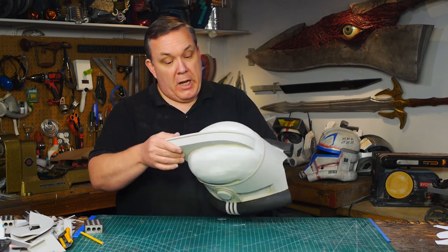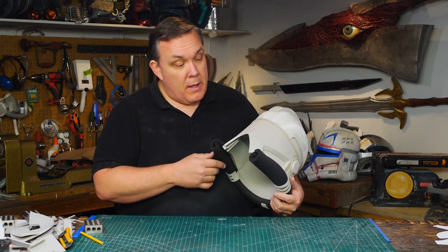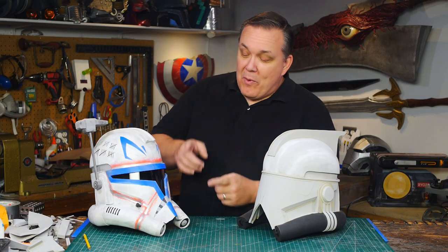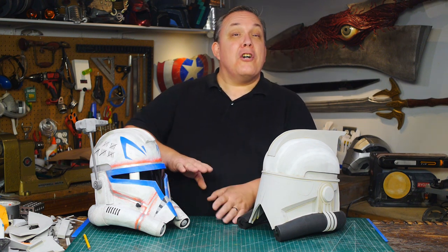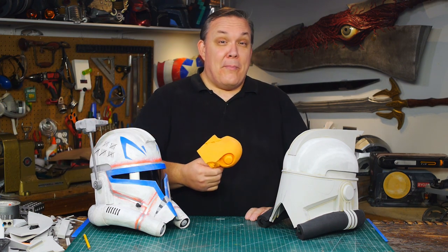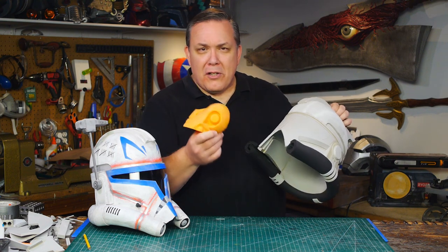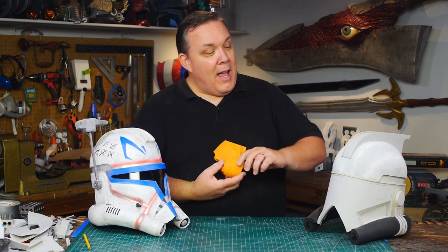I need to make the rangefinder and the chin — the part I like the least on my Rex helmet. I've got a plan for the chin. Because I wasn't happy with the face on the Rex helmet, I wanted to try something different on the ARC Trooper helmet: I 3D printed the piece I need, about the right size. I wasn't really able to scale it beforehand since I didn't have the helmet yet, but now I can make an aluminum foil and duct tape pattern off the print to get the right shape this time.